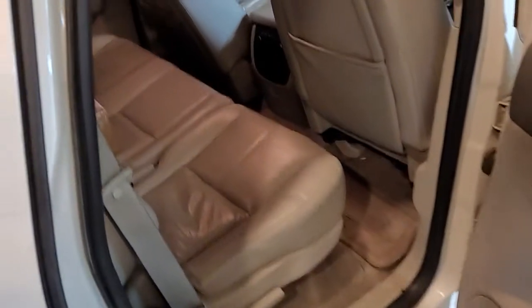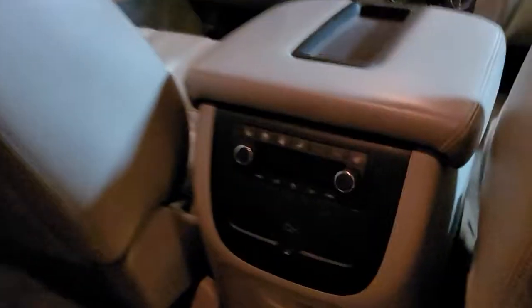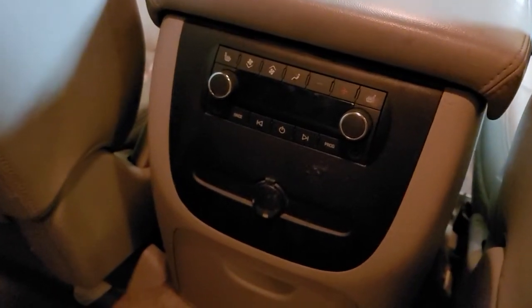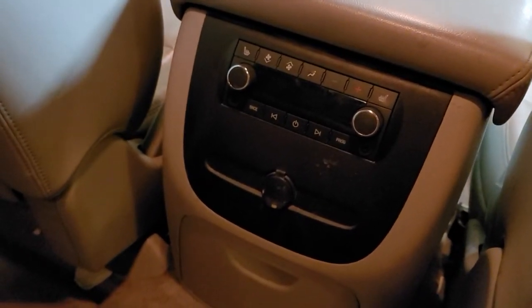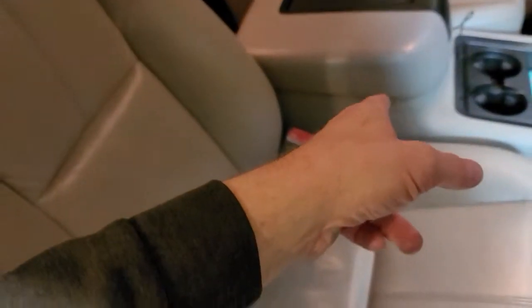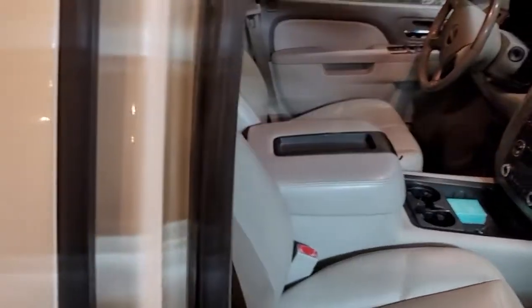I didn't even know it had that — my son discovered it. Rear seat radio and climate controls; I don't know how much we'll really use that, but it's kind of cool. Lots of power points: one back here, one in the back hatch, two in the dash, another one inside the armrest and a USB inside the armrest. At least five power points in the vehicle.